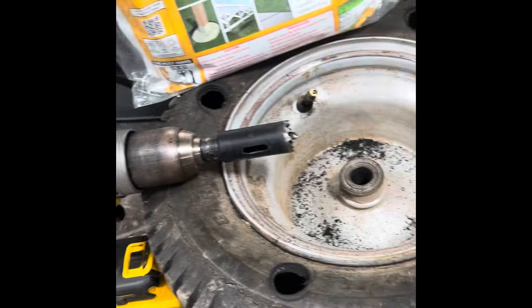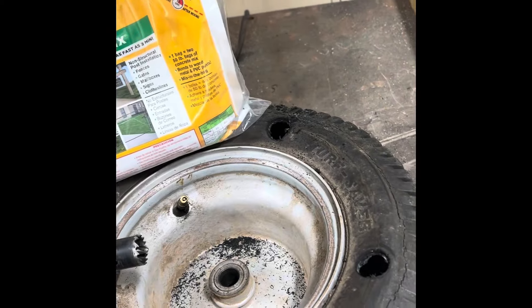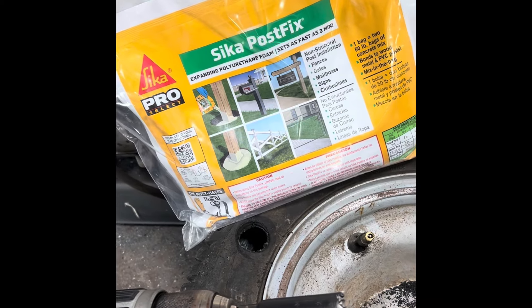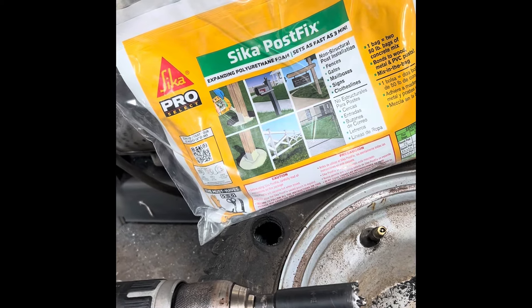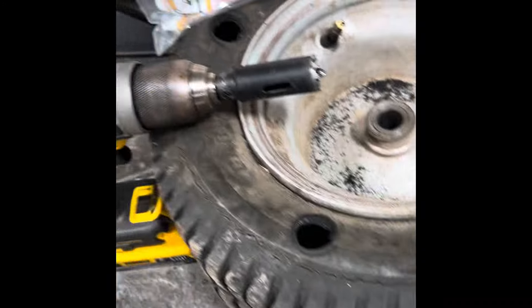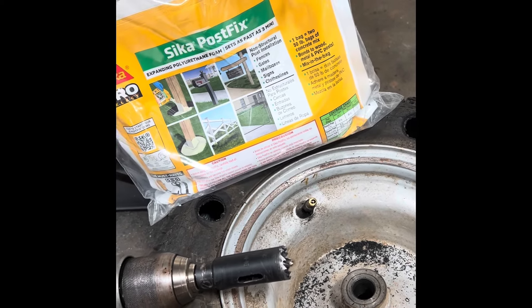Basically you can see, pretty simple here. And this is your post-setting foam. I'm just gonna dump some in each one of these holes and see what happens — if I can make an airless tire or not.